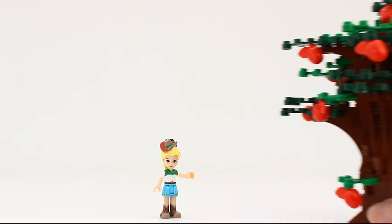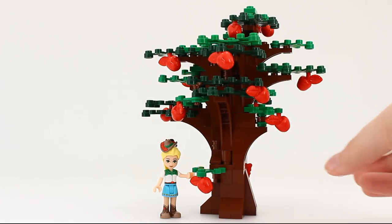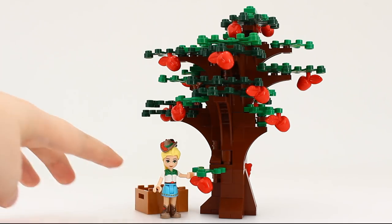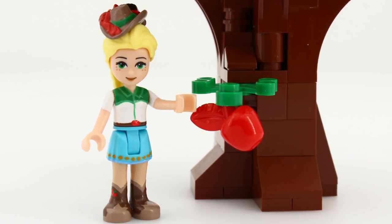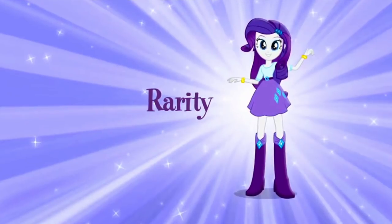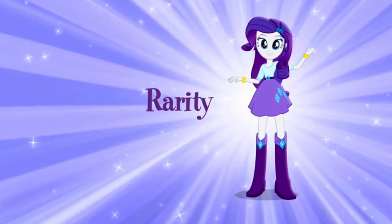She will get the biggest accessory — an apple tree and a crate for picking all those delicious apples. Off to work she goes! Another extremely hard-working girl is Rarity.